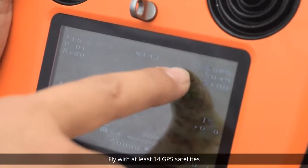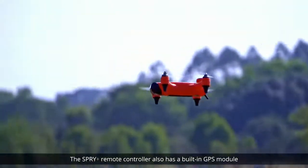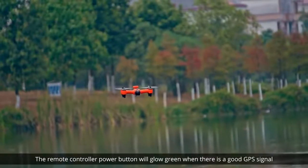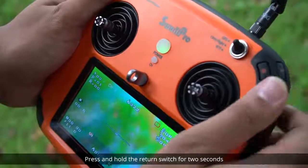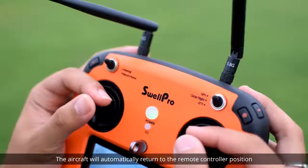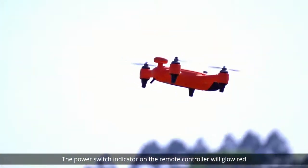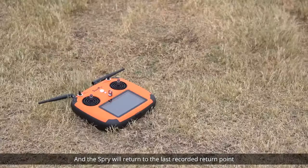For best results, fly with at least 14 GPS satellites. The Spry Plus remote controller also has a built-in GPS module — the remote controller power button will glow green when there is a good GPS signal. To engage the return home function, press and hold the return switch for two seconds until you hear a tone. The aircraft will automatically return to the remote controller position. If the GPS signal of the remote controller is poor, the power switch indicator will glow red and the Spry Plus will return to the last recorded return point.